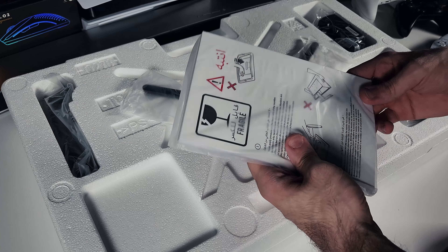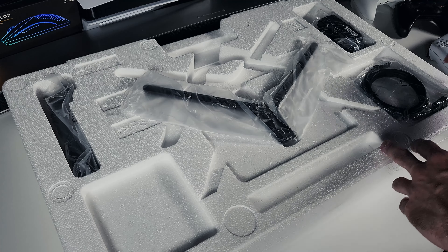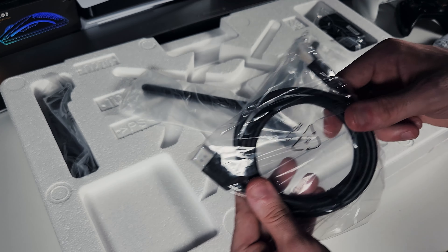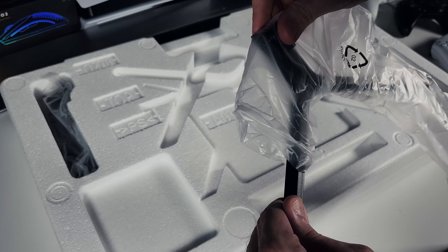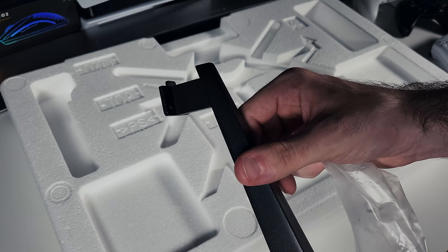As soon as you take off the box you're going to be greeted with this manual, which also tells you how to handle the monitor as the glass could be quite fragile, so you want to take care in your assembly. Of course you're going to have your DisplayPort cable as well as an AC power cable. And then we have a two-piece aluminum base for the monitor — it's very lightweight and clean in design, shouldn't be too intrusive on your desk.